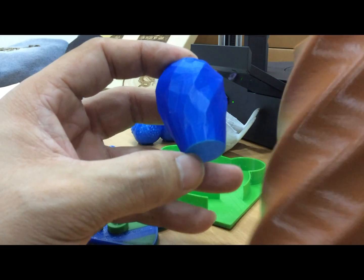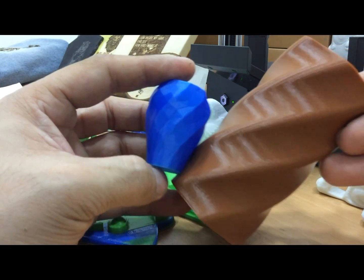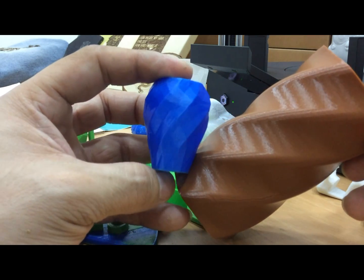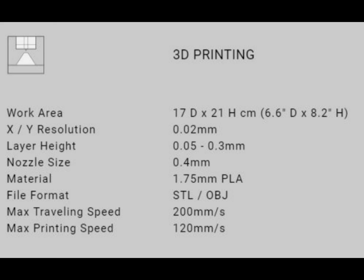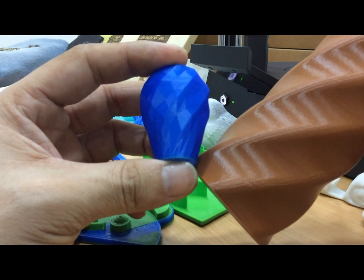This one is 0.2 mm — you can compare: on the brown side you can still see the layer lines. And this one is 0.05 mm per layer — the surface is essentially smooth.